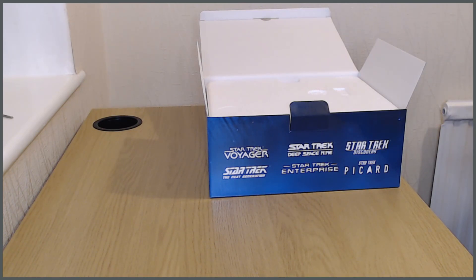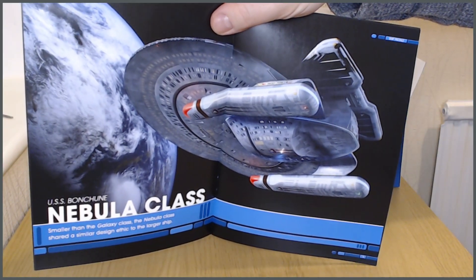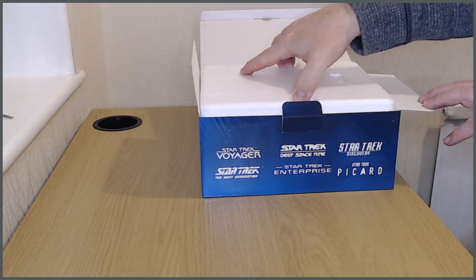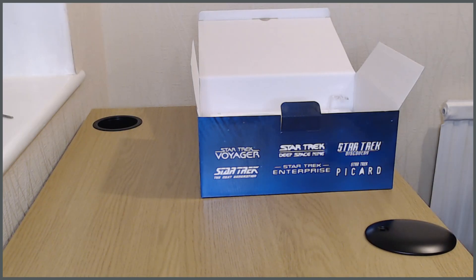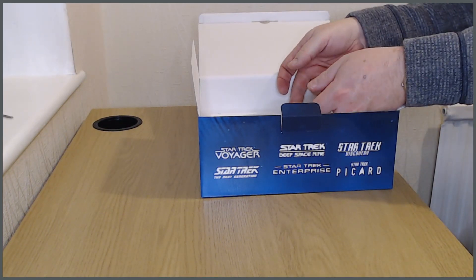I'm going to open this one up now. There are some really nice images in this one — they've obviously concentrated on the artwork because it is quite a significant ship. I think it's probably a favourite of many people because it's one of those few genuinely new ships we saw in the course of the Next Generation era, rather than just being a reuse of an existing design. Starfleet does tend to recycle its ships pretty heavily.